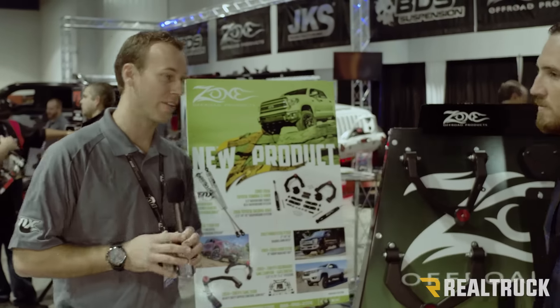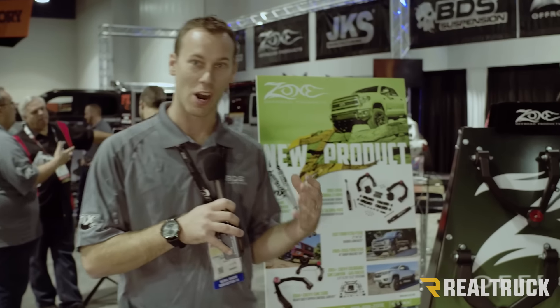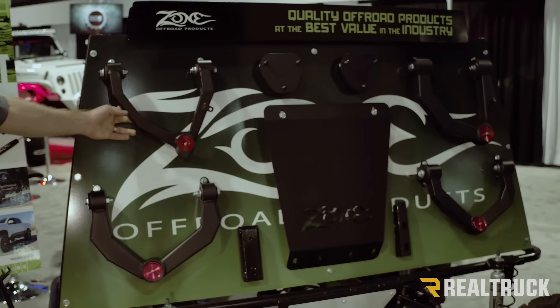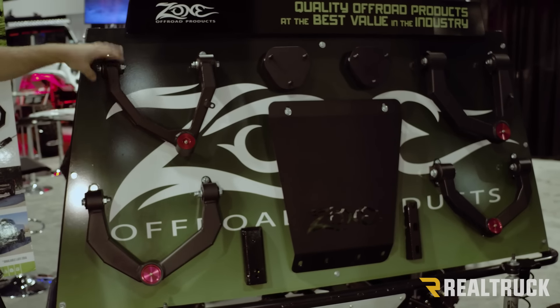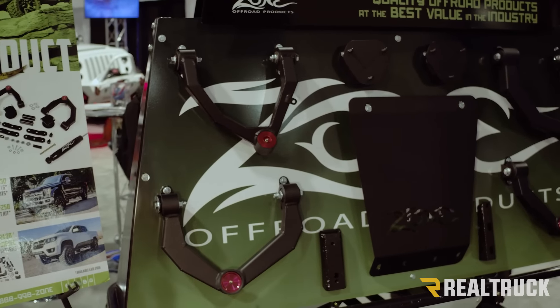We've got a lot of options coming available for all different IFS trucks. The Adventure Series uses our upper control arms. It's made out of eighth-inch steel — fully boxed, welded, and sealed up. It actually has a ball joint in there for nice, quiet operation, and it's got a Cleavite rubber bushing, so it's nice and quiet, lasts a long time, and is very durable.